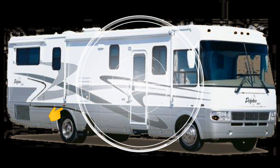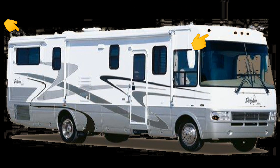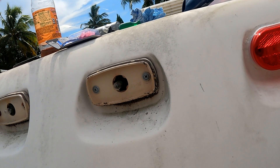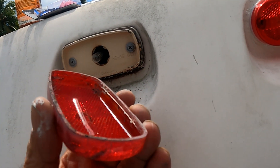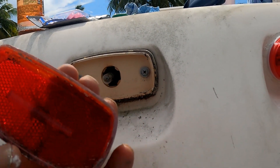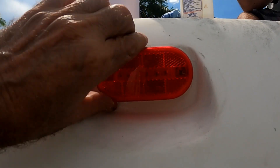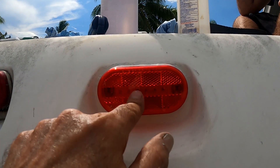Today we replace the front and rear surface mount clearance lights plus the side marker lights, and upgrade them all to LEDs on the 2003 National Dolphin Motorhome. The old ones are really faded and worn from the sun — they barely stay on and a few just flew off while driving. Plus the new LEDs will draw much less juice and will be much brighter.